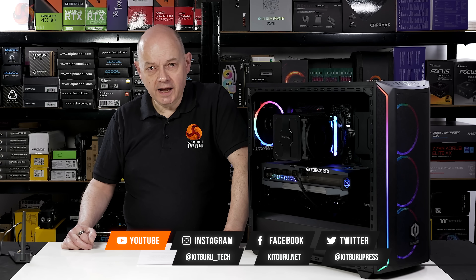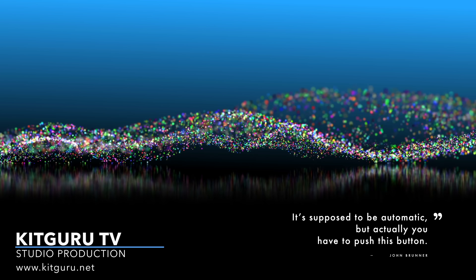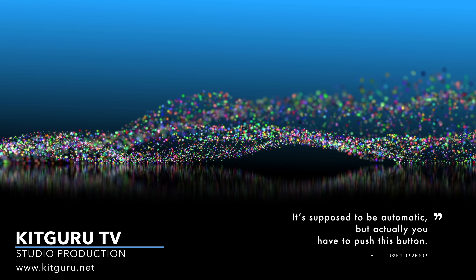Remember to check us out on TikTok, and you can read our reviews over on KitGuru.net.